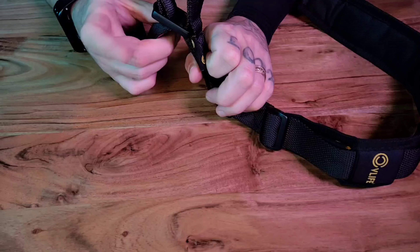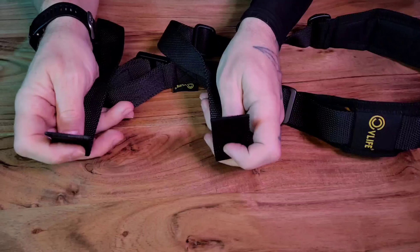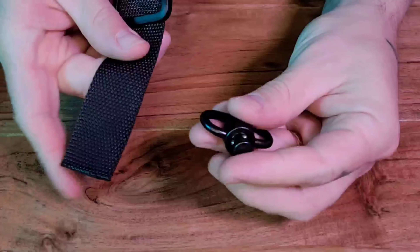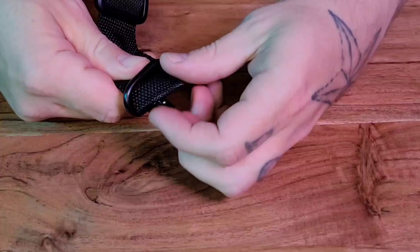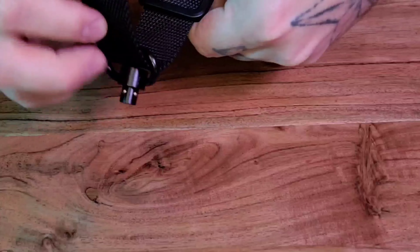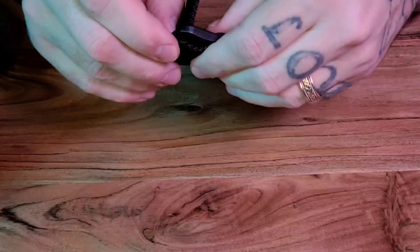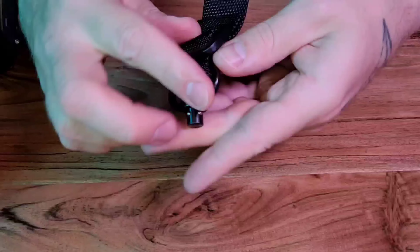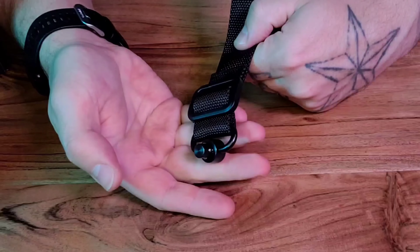This thumb loop fastener is made out of aluminum, and here's what you can expect from the one and a quarter inch webbing. It's compatible with any one and a quarter inch swivel, ring, or attachment point. Right here we're attaching the swivel from CVLive. However, stocks do tend to accommodate as-is for the one and a quarter inch wide webbing, so you will get versatility and compatibility with this sling.